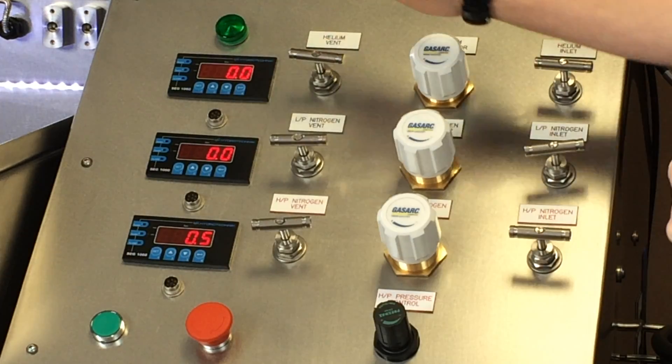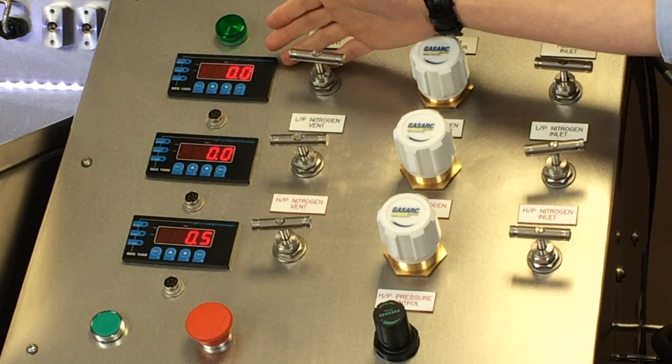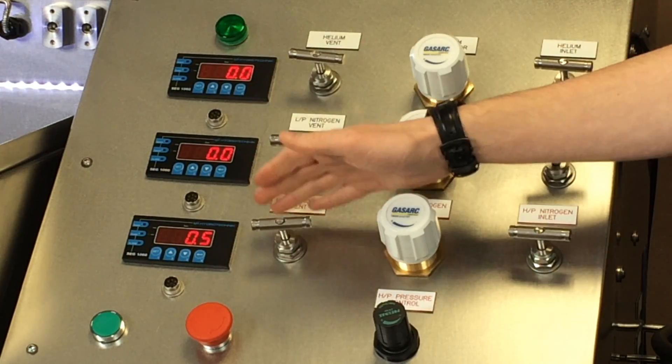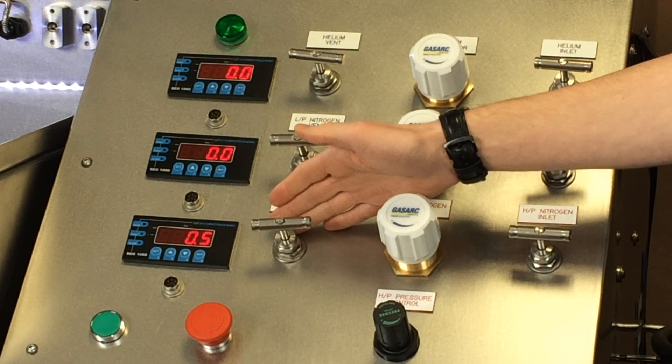Within the control panel here we've integrated three displays. The first one is for helium, the second one is for a regular nitrogen test up to 20 bar, and then the last one is a high pressure nitrogen test up to 350 bar.